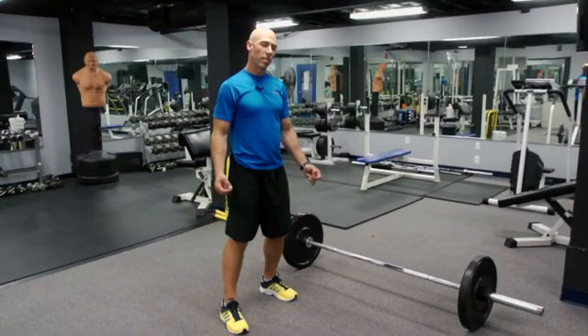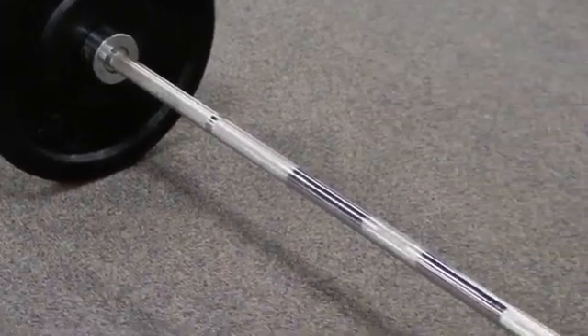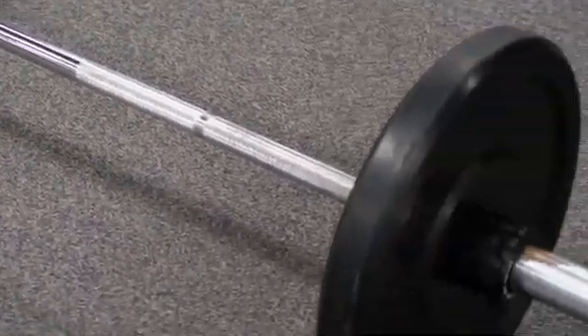Hey there, this is John Wayman from Beantown Boot Camp. Today I'm going to demonstrate a one-arm deadlift using an Olympic bar. The difference between some barbells and an Olympic barbell is the length — the Olympic barbell is a longer length, and that's what makes this exercise so difficult.